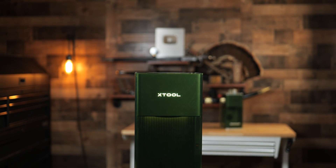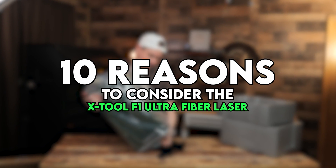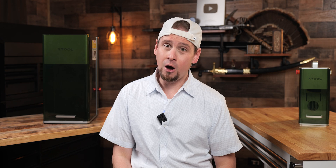The new XTool F1 Ultra fiber laser has caused quite a stir in the engraving community. Many of you have been wondering if this would be the laser to get. While we don't have any official testing yet, I want to share with you 10 reasons you may want to consider it and why others have been jumping on board.